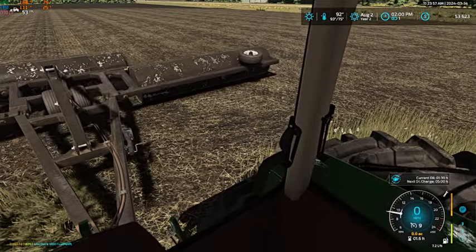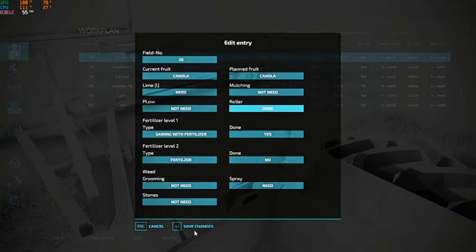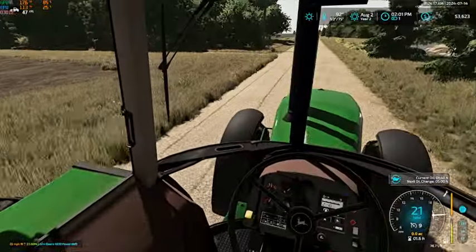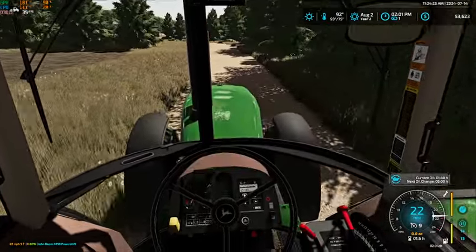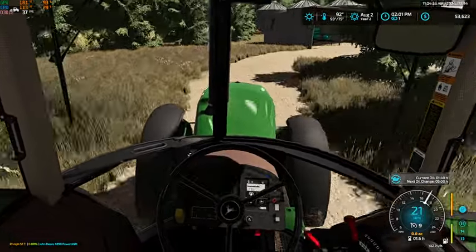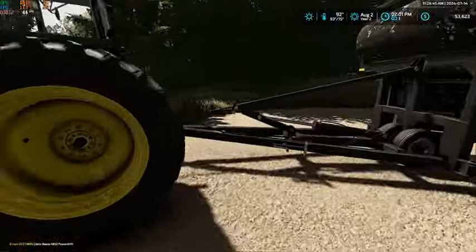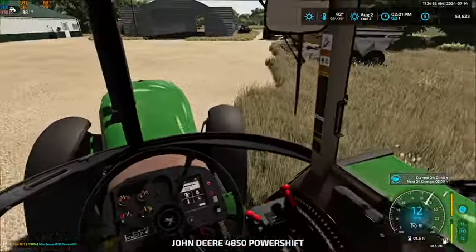And we're done — sweet. Now all that's left is just to put down some lime and then we're done. So we're just gonna pull this over here for now, we'll wash it up here a little later. And let's get hooked on to our spreader here.